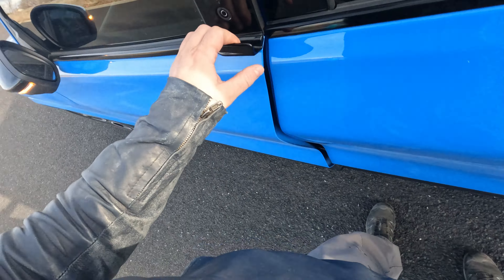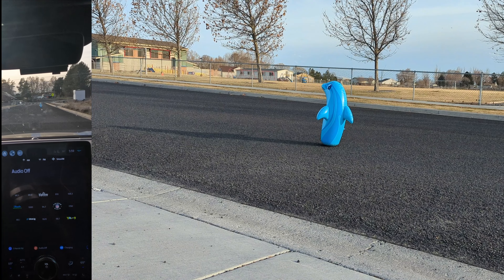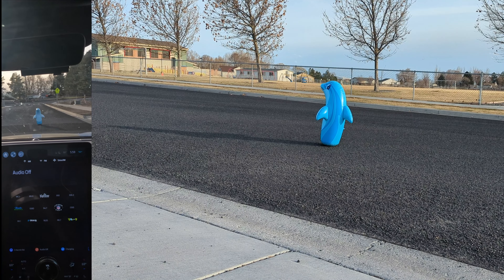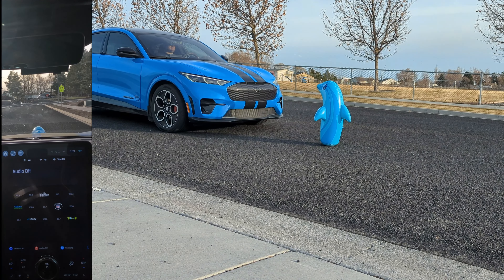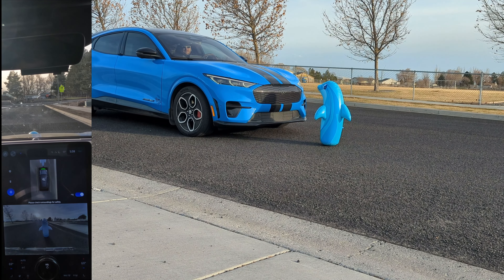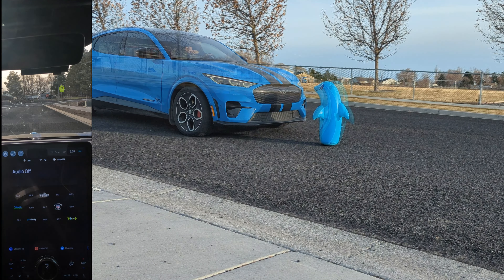We're using the dolphin — let's give this a shot. One pedal drive is still on. I'm not getting anything. No alert at all. So that's about as close as we could get and we didn't get any alert. Yeah, this is not working out.